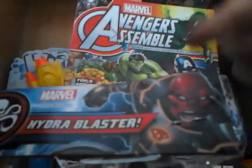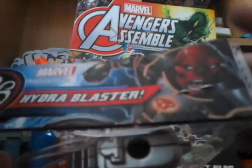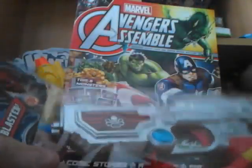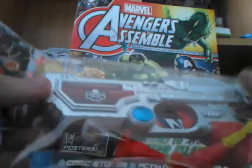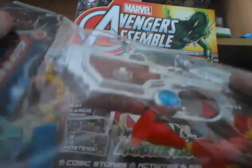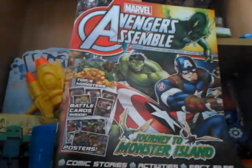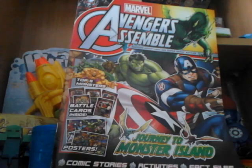We also have the Hydra Blaster featuring Red Skull — or Iron Skull, I think that's Iron Skull. It looks really nice in its packaging. Normally I would keep this in its packaging, but of course for review purposes I'm going to have to open it for you guys. So make sure you do subscribe and like for more videos.